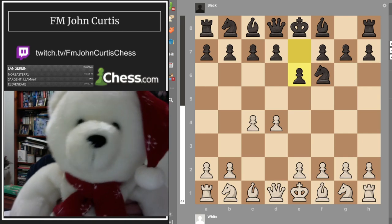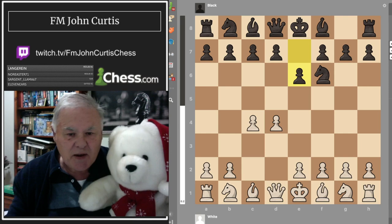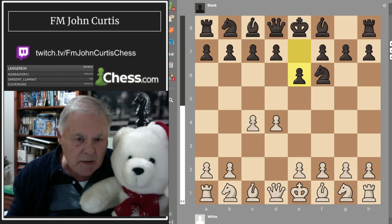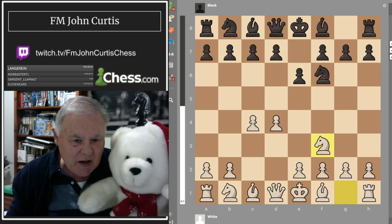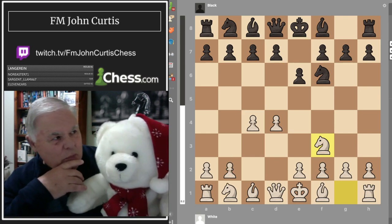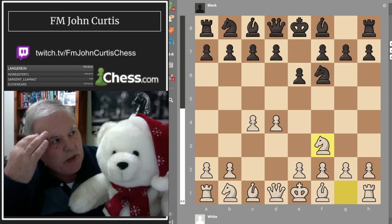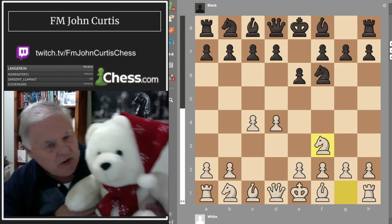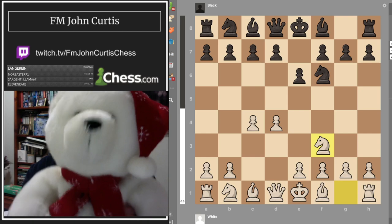I'm going to play knight to f3. I don't like knight c3 here because you might just pin my knight and go into really deep complications, and you'd have more knowledge of the openings than I would. What's your current rating, Grandmaster? I'm currently rated about 10,000, Johnny.